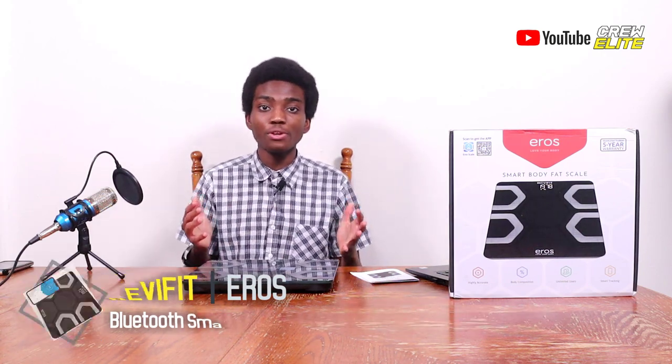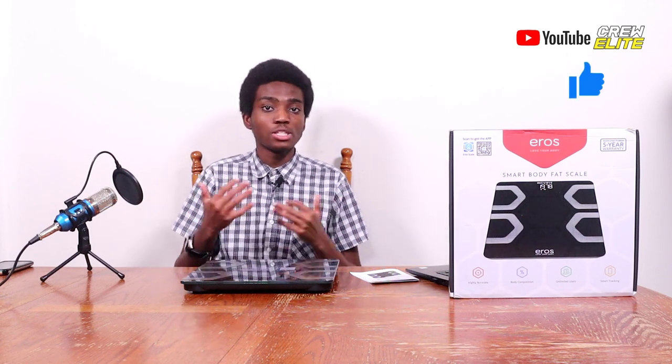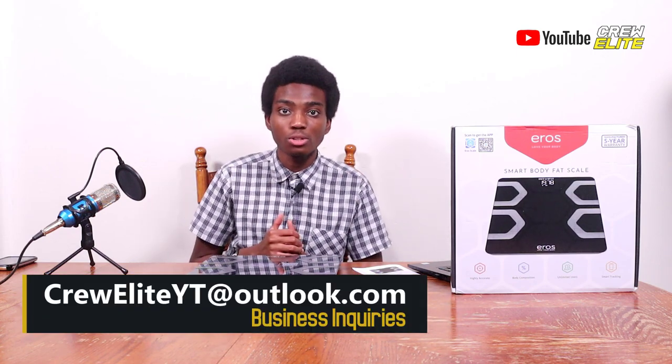I hope you guys enjoyed this Tech Reviews and Gadgets episode. Make sure you go down below and hit that subscribe button and turn on post notifications. If you have any questions or concerns about this product, leave them in the comment section — I reply and read all my comments. Leave a like if you enjoyed the video. You can follow us on our social media platforms in the description. If you're a business owner interested in working with us, our business inquiries email is creweliteyt at outlook.com.